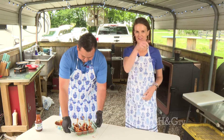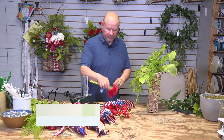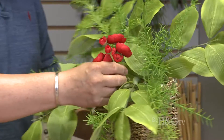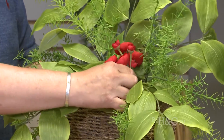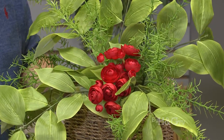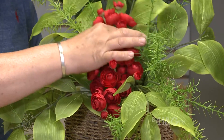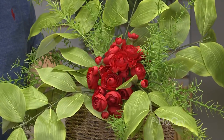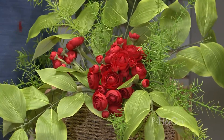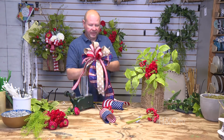I took this little bush of flowers — called ranunculus — cut them apart, put my little pick on there, and I'm going to stick those in my basket, keeping them all very clustered together. It almost reads like a begonia bush. Look at how pretty that's going to be!